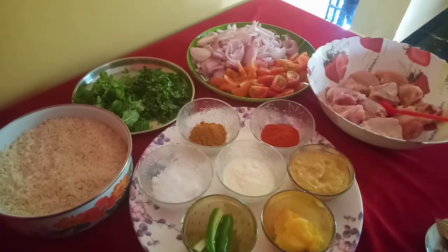Look at the chicken. You can see the chicken with chicken. Let's put the chicken in the middle. Put this chicken in the middle.